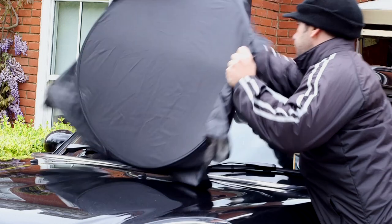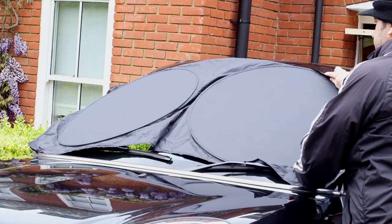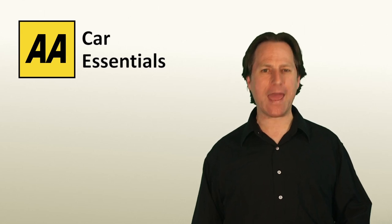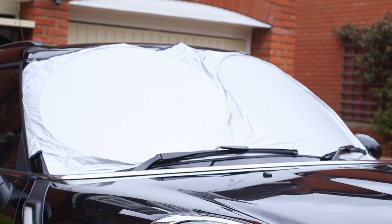To use it, unfold the windscreen shield and hold it in place over the windscreen. When using the shield in winter, have the black surface facing outwards. In summer, have the white surface facing outwards.